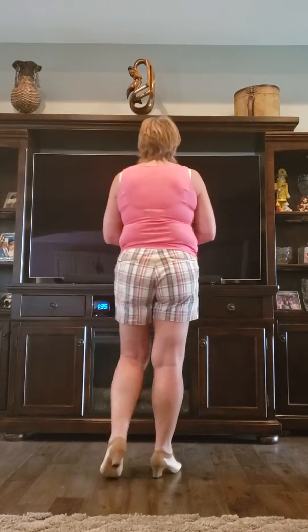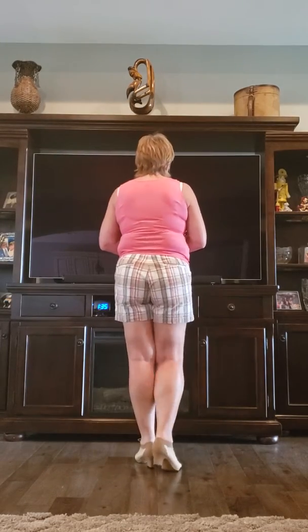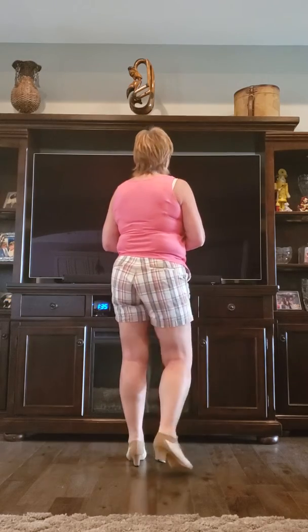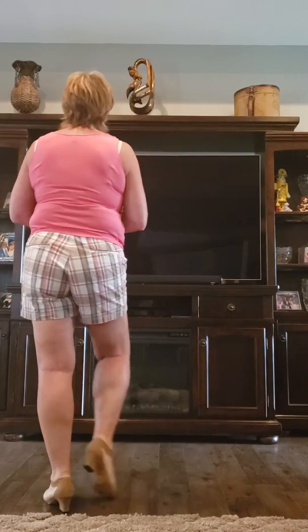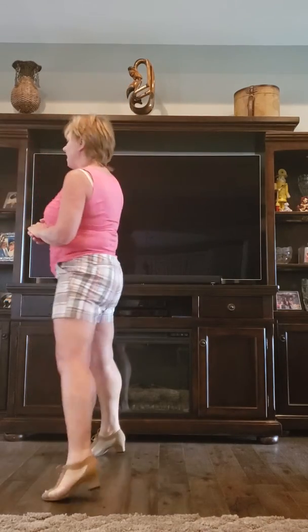So here we go — hope you'll like it. We start with the weight on our left foot. We're going to rock, recover, triple back: one, two, three, and four. Slide to the left: five, six. Quarter turn left: seven, eight.